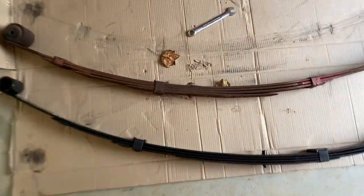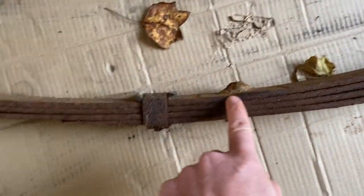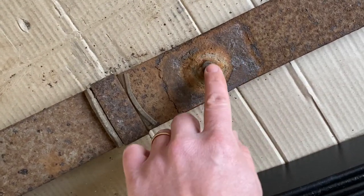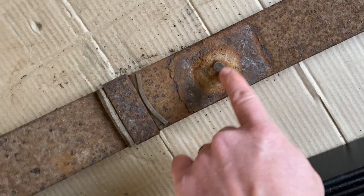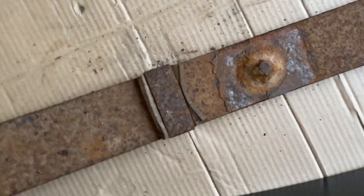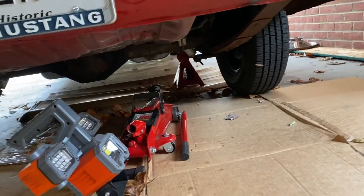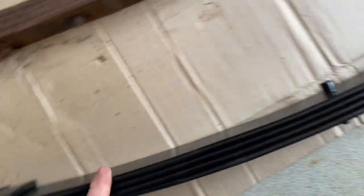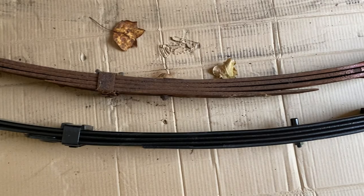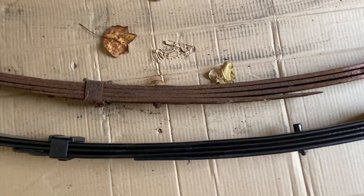Let's take a pretty good look at the springs here. The old one is pretty shot — there's a crustiness to it. I also noticed something like an in-ground divot on the bottom of my axle rather than a clean hole. You can see the arch difference between the old and new springs — this should be a lot nicer.